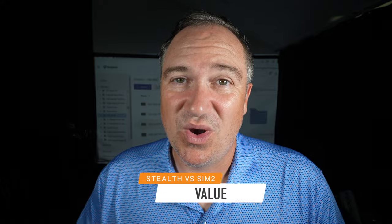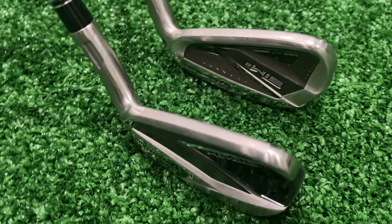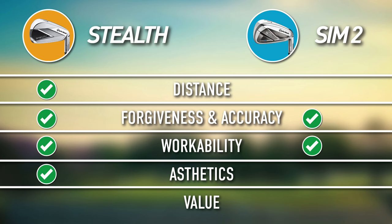In terms of value, the Sim 2 is last generation's club, so you can find it on the secondary market much cheaper. I see them going for about $799 new and $400–$600 for a used set. The Stealth's MSRP was $100 more than the Sim 2s were last year — so you're looking at about $999 plus tax. Pound for pound, if you're willing to give up a couple of yards while still getting really good forgiveness, pretty good aesthetics, and great workability, the Sim 2 presents better value than the Stealth.